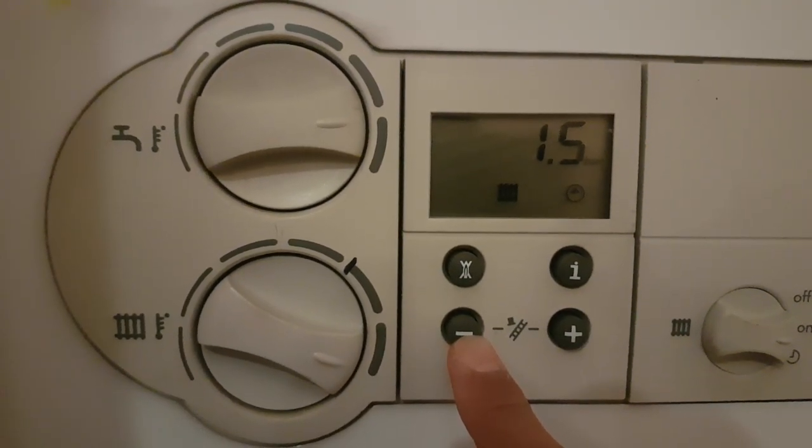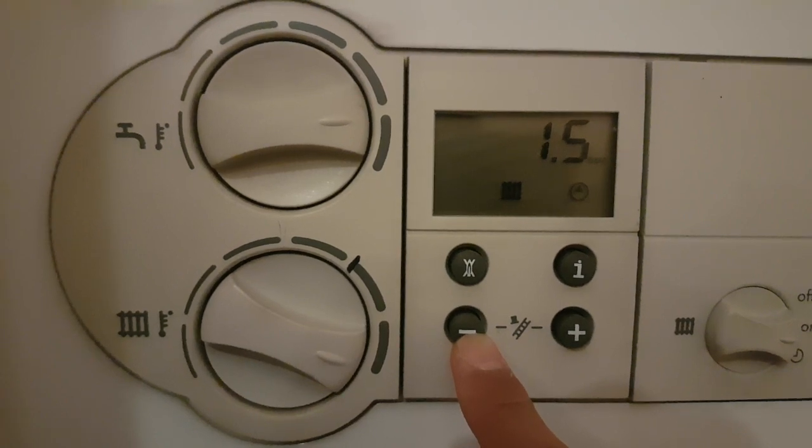Then you will look out for a pressure rise or change. In this clip you can see there is no pressure rise.